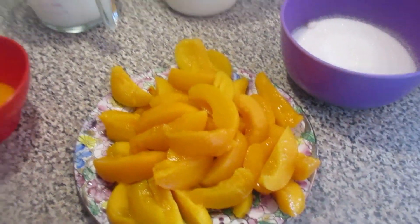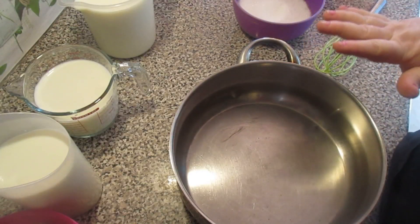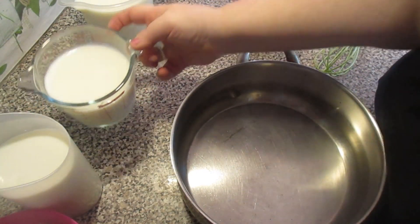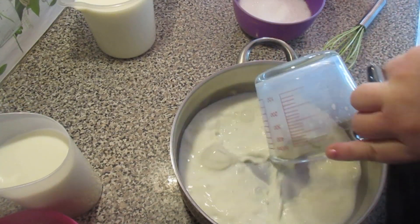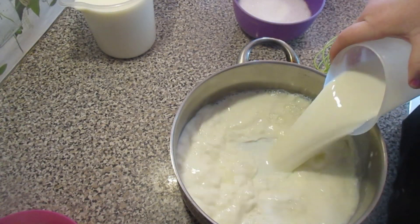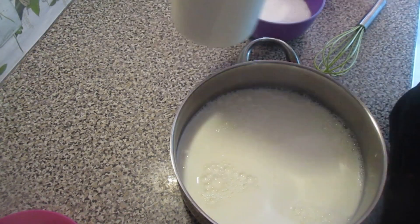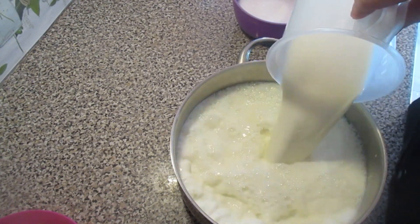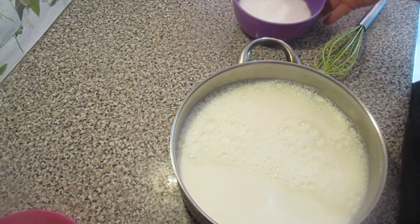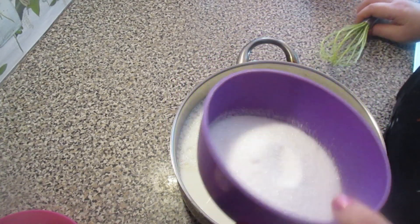Now let's use a pot. I'm going to mix everything here in the pot. Let's add the 2 liters of milk, and then the 10 tablespoons of sugar.